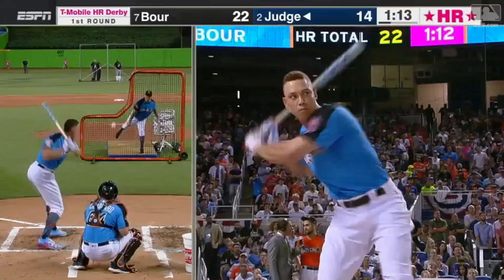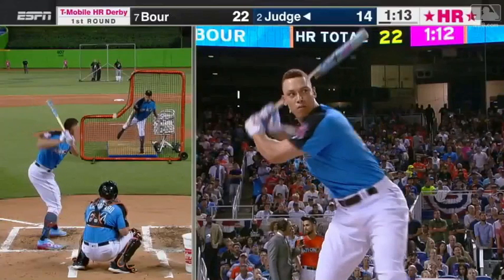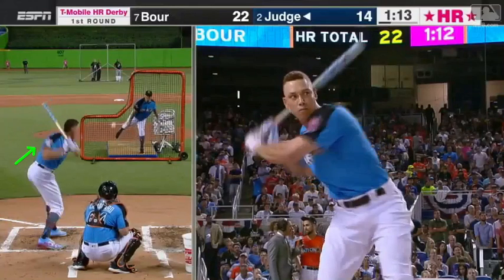Right here as he lands, you can see that back leg and back hip turning forward. At this landing position, compared to Stanton in another breakdown, his back elbow is up and back more. You can really see in this view on the right how his belly button is very open while his upper body is still very closed.